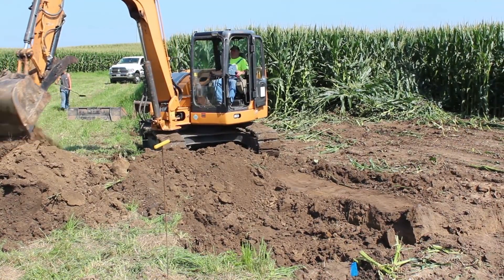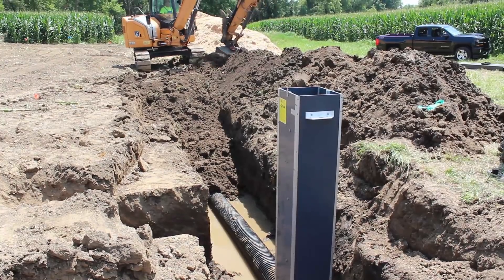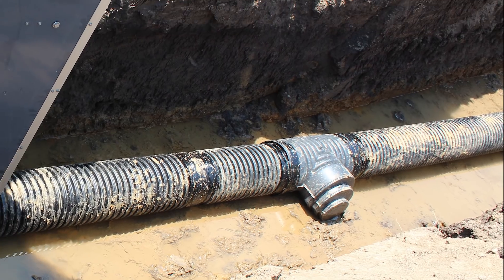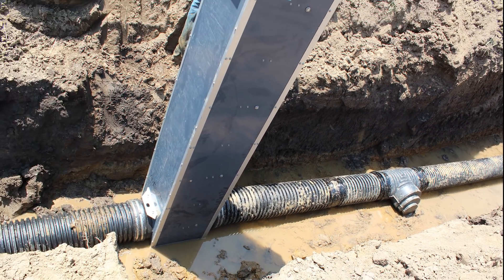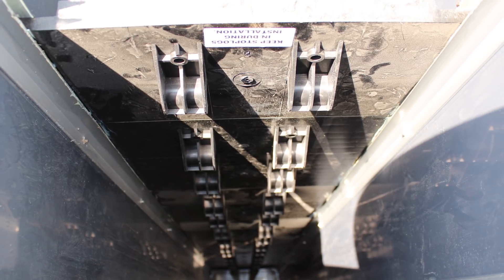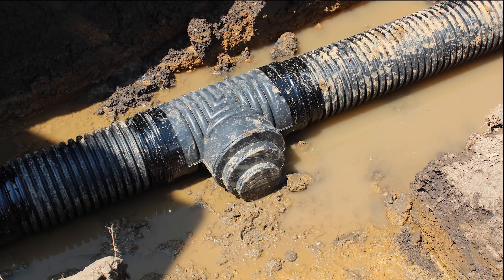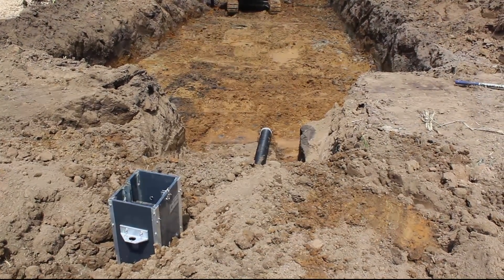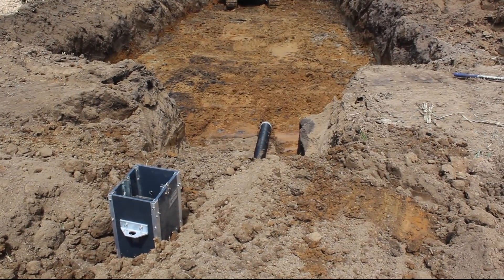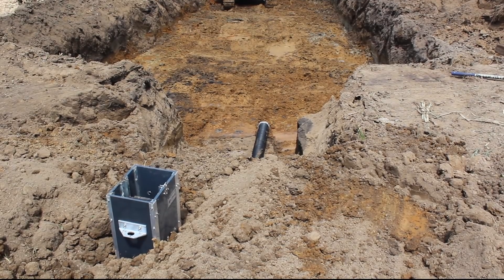Before the pit was dug, two water control structures were installed. The first water control structure allows water to be diverted through a tee installed just before, or upstream of, that structure. Boards inside the structure block the direct path of the water through the tile line, diverting it through the tee into the bioreactor instead. The second structure takes the treated water and outlets it back to the ditch. It also helps the farmer control how much flow goes through the bioreactor and how much time the water spends in the wood chips.